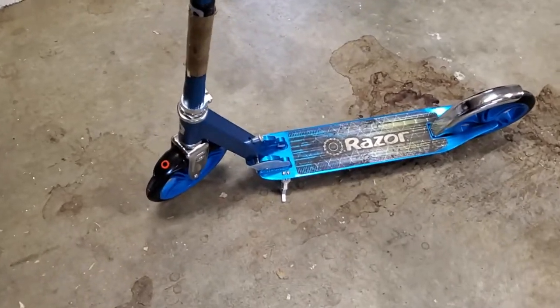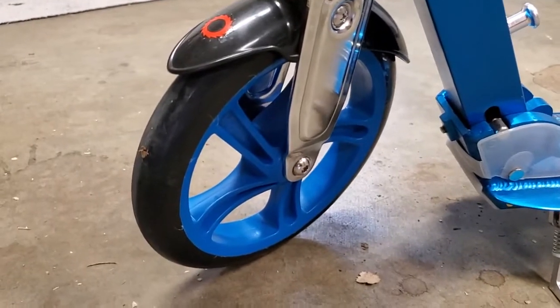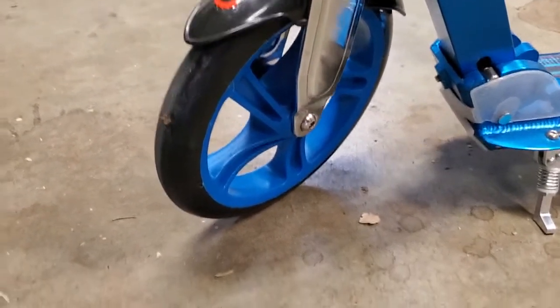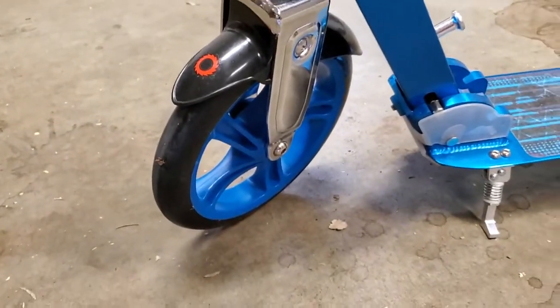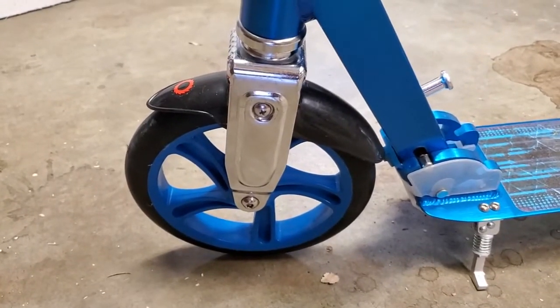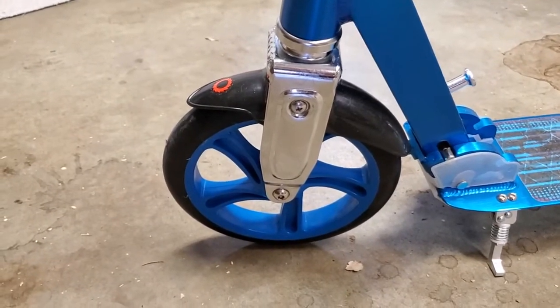A couple of nice things with the Razor A5: it's all aluminum so it's very light, and it's got these big wheels — not those little skateboard wheels, actually these big full tires. They're not pneumatic, which I think is good because you don't have to keep inflating it, but it provides a nice smooth ride. Especially if you're going to ride this from public transit to your office, this is a great option.